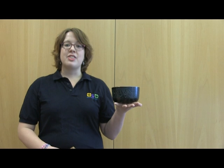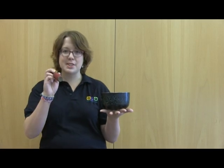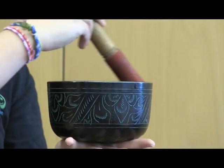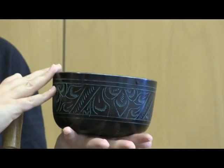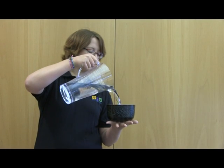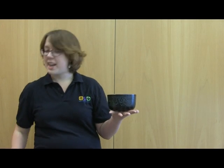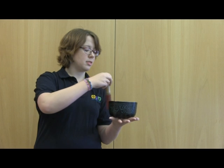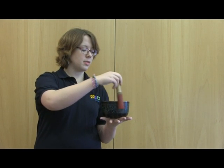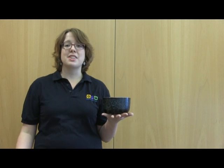If I add some water, then the bowl will have to vibrate the water and the note will change. So remember this note. Now I'll add some water. Let's see if the note has changed. Water is more difficult to vibrate than air, so the vibrations are now slower. Slower vibrations give us a lower note and faster vibrations give us a higher note.